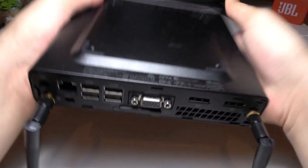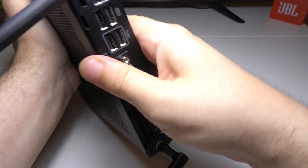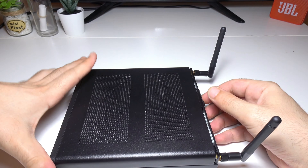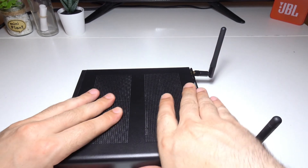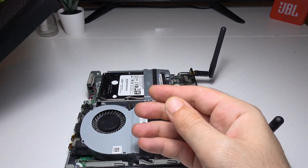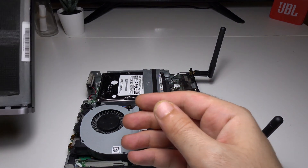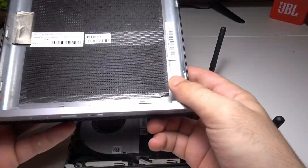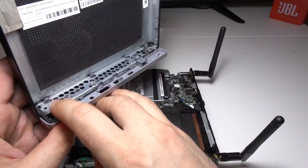It's super easy to open, however the antennas can get in the way. These antennas are optional and you can order them separately. One of the things I love about this computer is the lack of screws — you don't need to remove a single screw to access your RAM or SSD.